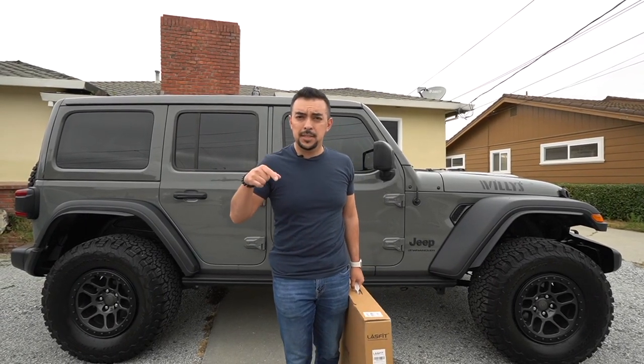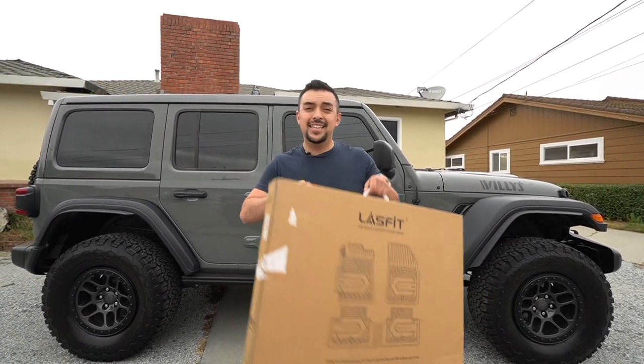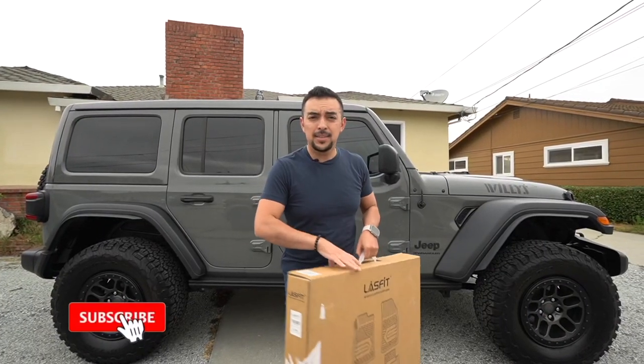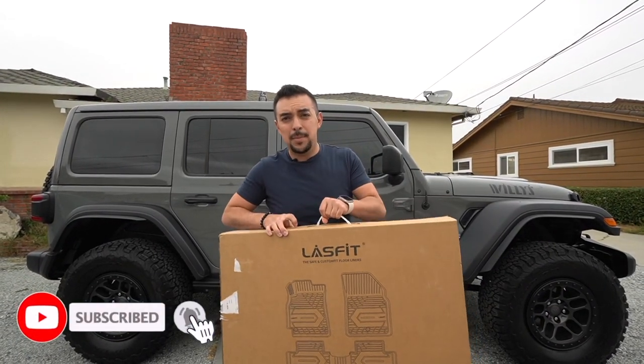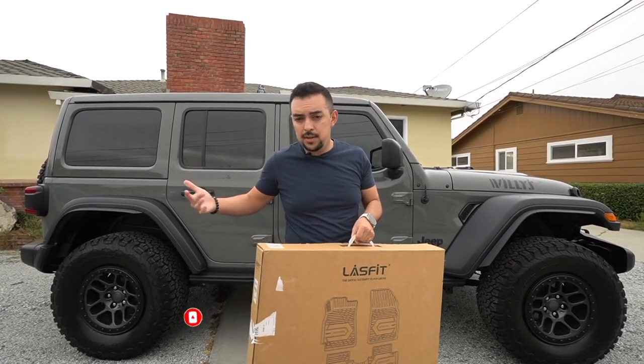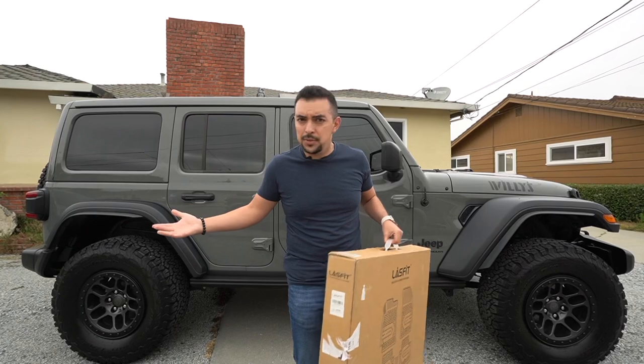Welcome back to another trim video. In today's video we're going to be checking out a couple of floor mats from LAS Fit. We're going to be checking out mats that were sent to me by LAS Fit for the Jeep, try them on, do a little install video, and then let you guys know what I think of these mats.